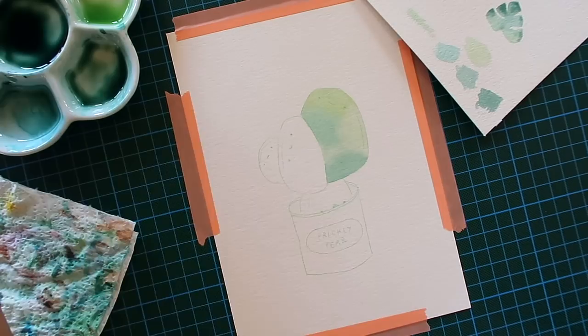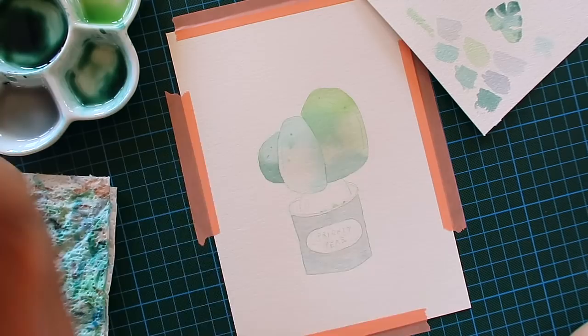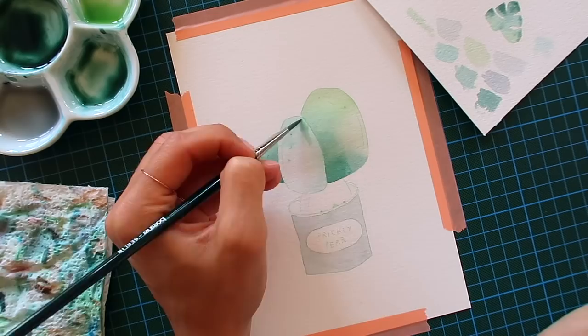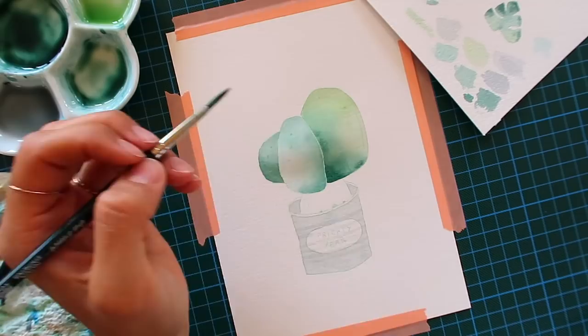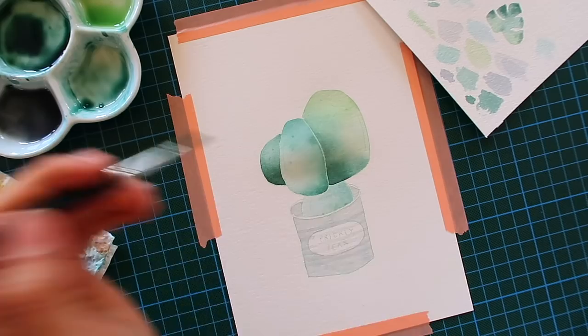Where do you get inspiration from when it comes to drawing and painting? I think most of the time my inspiration comes from my love for plants and healthy food - I just naturally always gravitate towards drawing those. When I don't know what to draw, which happens really often, I look on Pinterest and just draw whatever I like. It doesn't have to look good, I don't have to show it to anybody, and after quite a while I have something I like that I continue to make into a painting.